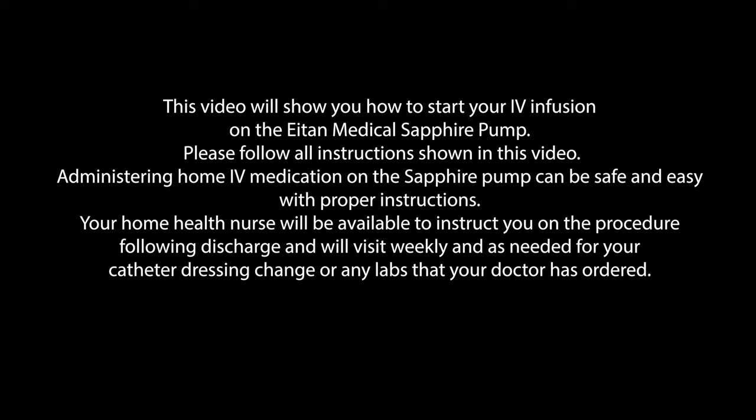This video will show you how to start your IV infusion on the Itin Medical Sapphire Pump. Please follow all instructions shown in this video. Administering home IV medication on the Sapphire Pump can be safe and easy with proper instructions.